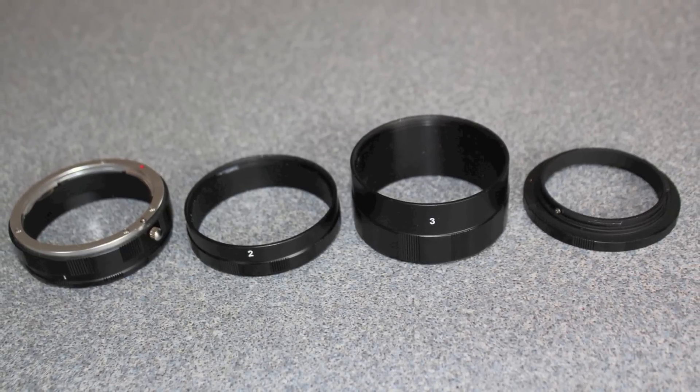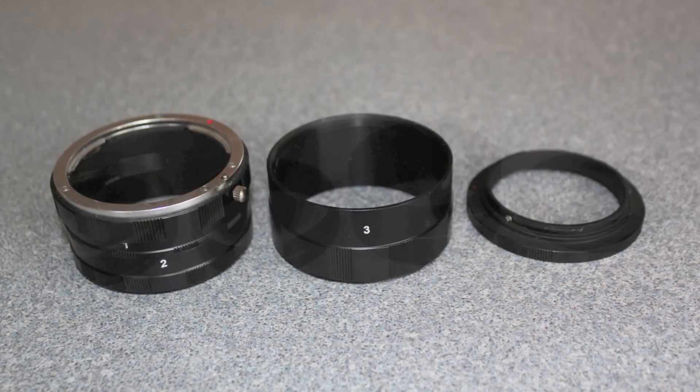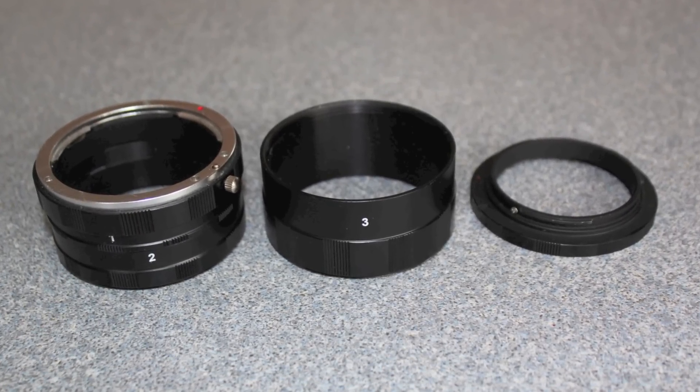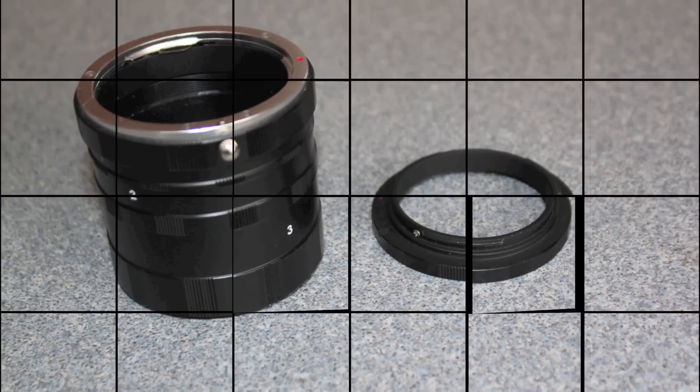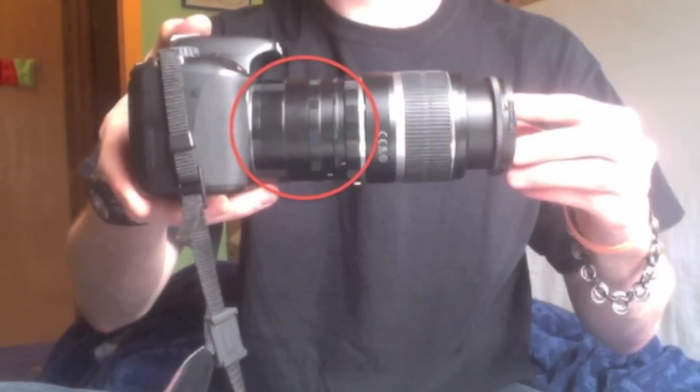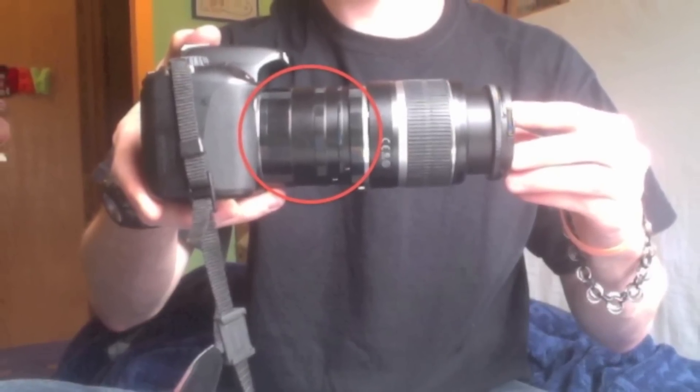The lens tubes can be broken down into four parts, which allows for different macro distances. When all the tubes are together, you achieve the closest distance possible. The lens tube simply fits in between your existing lens and the camera body.